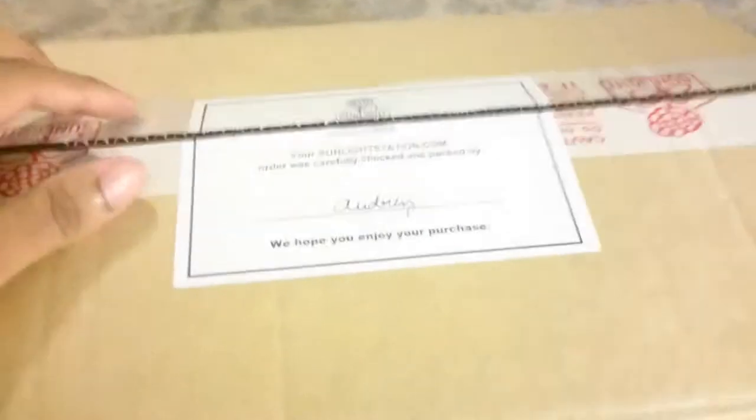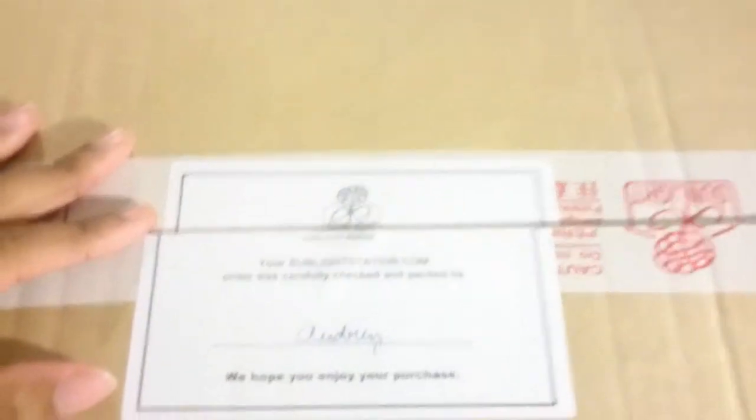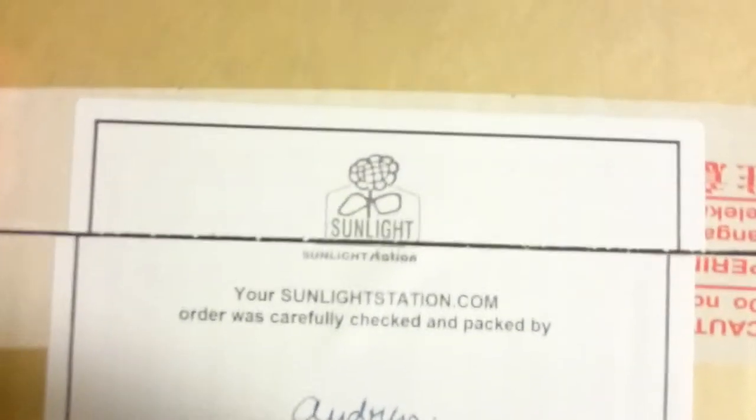What up, it's your boy KingDig back with another little sneaker unboxing. I want to say thank you to all my subscribers — I have about 30 subscribers now. It might not seem like a lot, but the first time I made a channel I didn't have any subscribers, so I canceled that one and made another one. So thanks to all my subscribers out there.